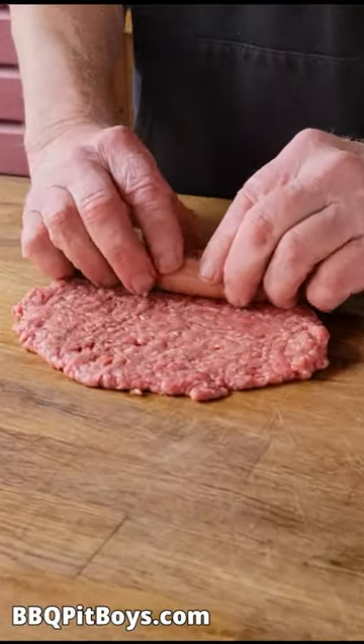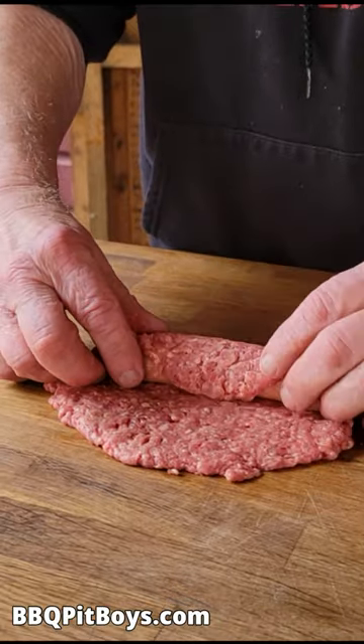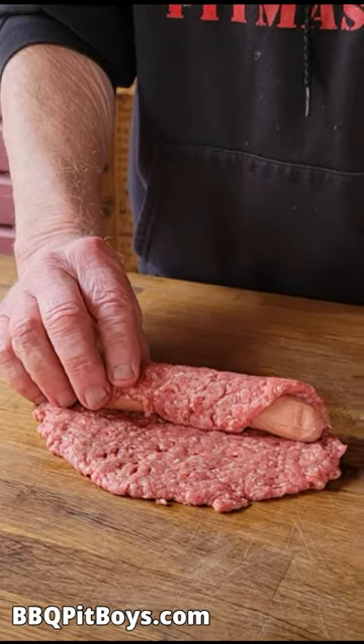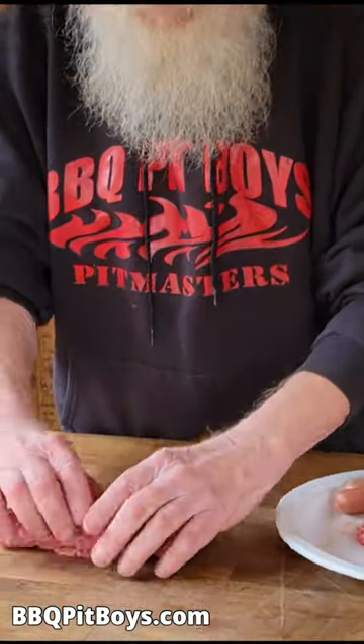We love you, Nathans, but you gotta step it up with our Doritos Famous Burger Dog. What you do is you take some ground chuck or some good burger, you make it into a patty, then you take your dog and you roll it, just like that.